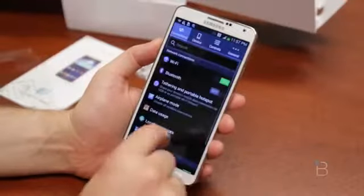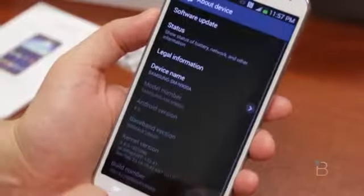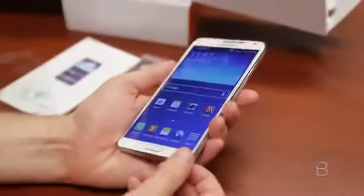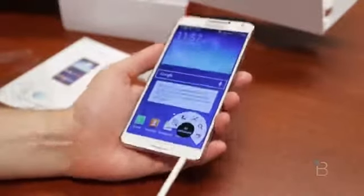Go into Settings real fast — scroll down. We've got screen mirroring, nearby devices, and S Beam. If we go over to General and down to About Device, we can see it is Android 4.3. Now pulling out the S Pen, which is now reversible — you can put it in both ways, this way or that way.